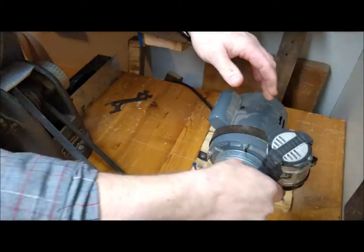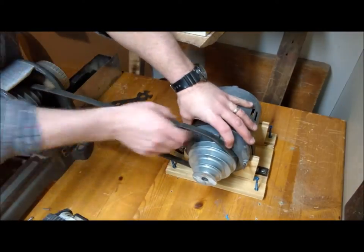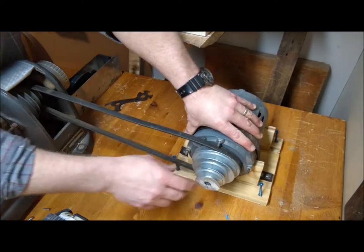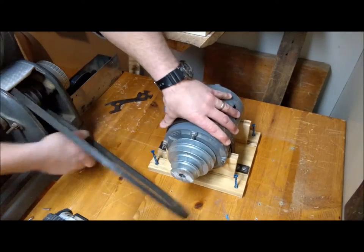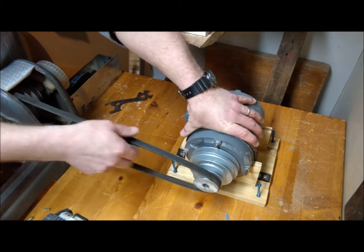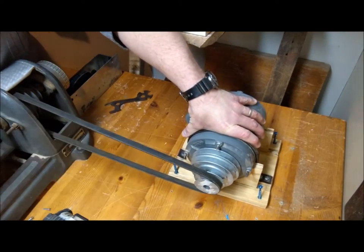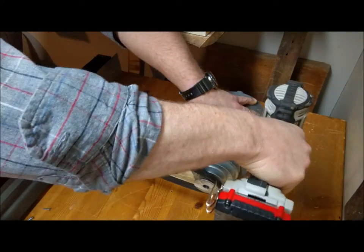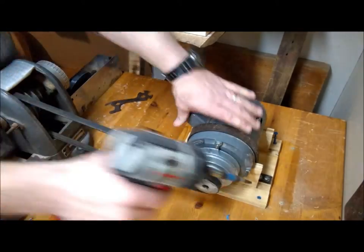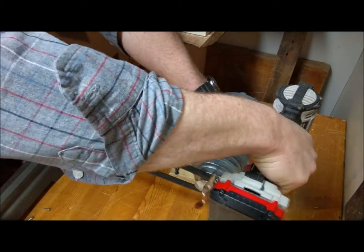Here's the new step pulley I ordered, and I'm reattaching it to the lathe. I had to move the base a little closer to the lathe because of how it was situated. I have it on an old pine kitchen table I found on the side of the road, which works great for mounting the lathe and motor and gives me plenty of room. Shortly you're going to see me firing it up for the first time with the new step pulley, and I'll show you what it sounds like at a couple of different speeds.